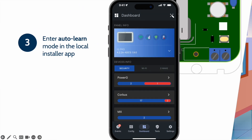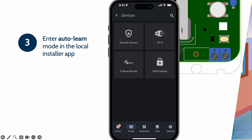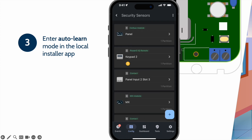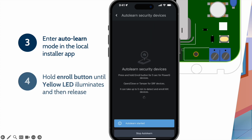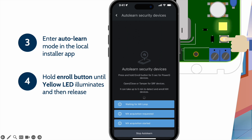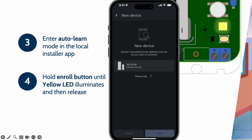Touch Configuration. Touch Installation. Touch Devices. Touch Security Sensors. Touch the plus button. Touch Start Auto-Learn Mode. Then proceed to the device you wish to auto-learn to the IQ Pro. Press and hold the enroll button until the yellow LED illuminates, then release. Once added into IQ Installer, touch Save.